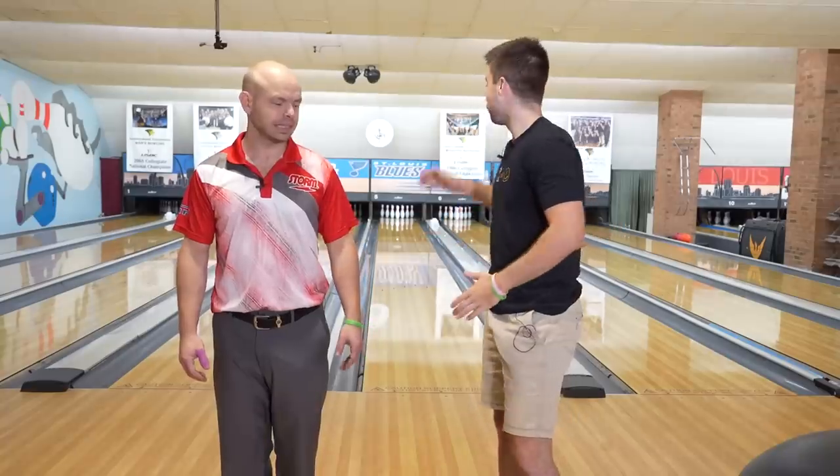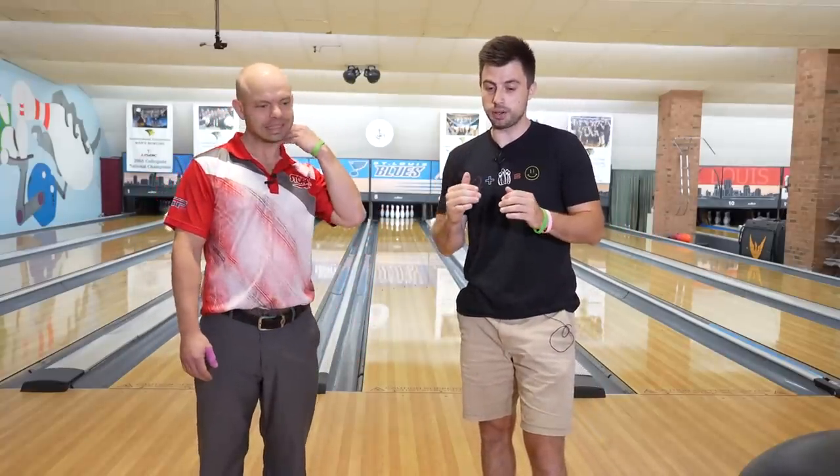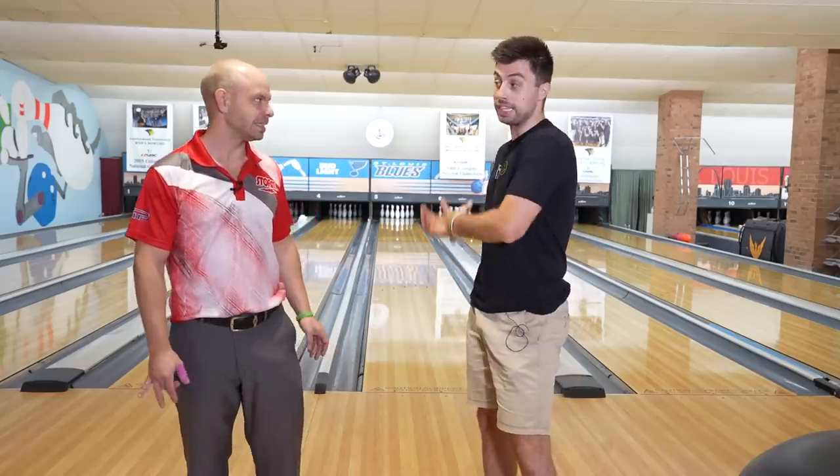All right Brad, so we have the 48 foot shark pattern out here today. I think the point we need to get across when people are trying to bowl on a sport pattern is what's the biggest difference for something like this on how to attack it as opposed to your normal house shot?